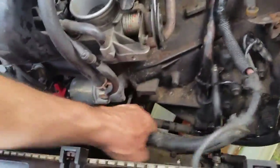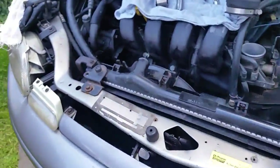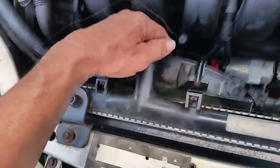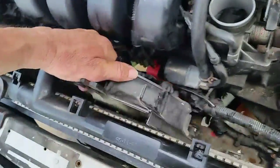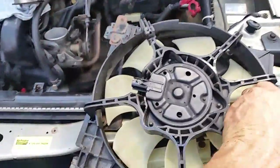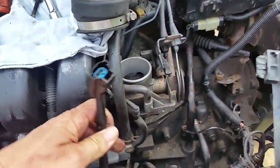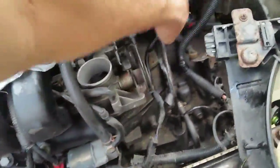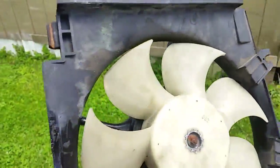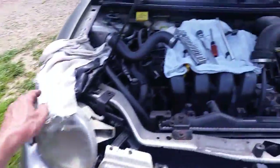There's one plug right here and the other one is hidden down here somewhere. Set this fan off to the side. Then we have another fan to take out — take these two 10-millimeter bolts out, lift it up a little bit, and slide it off to the side. There's also a plug on that one. Here is the wiring harness for both fan plugs — there's the left one and the right one. Be careful because the blades on these plastic fans can be very sharp — I've seen people almost cut their fingers on them.